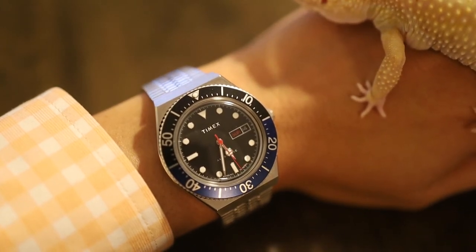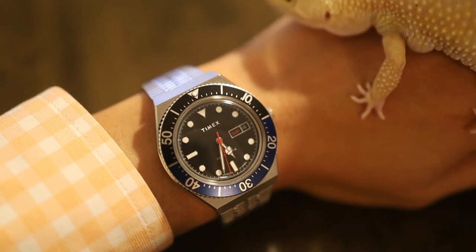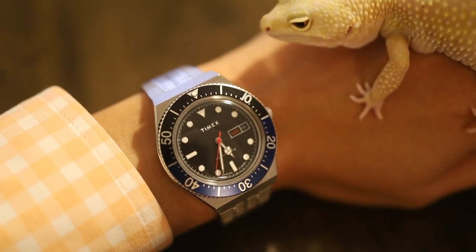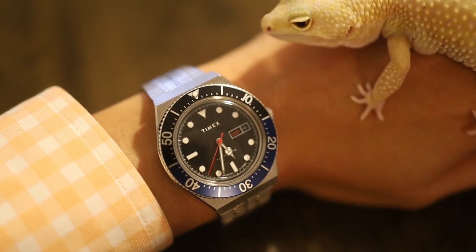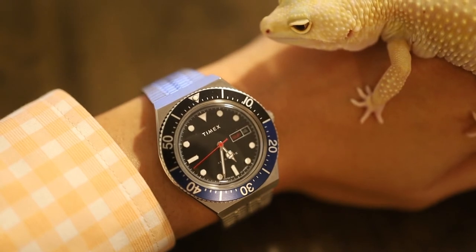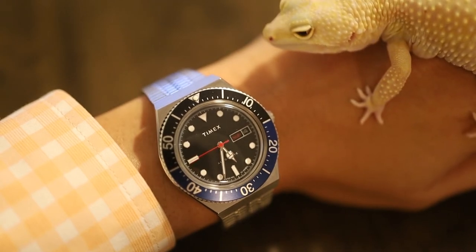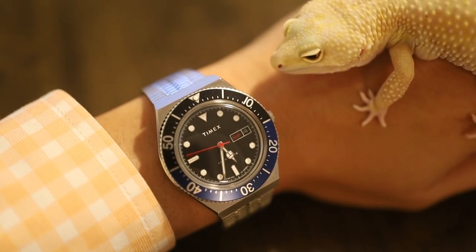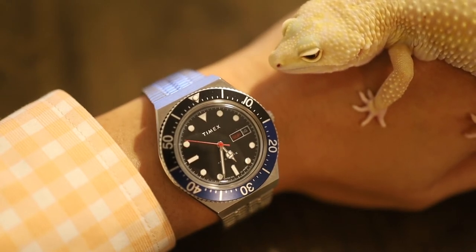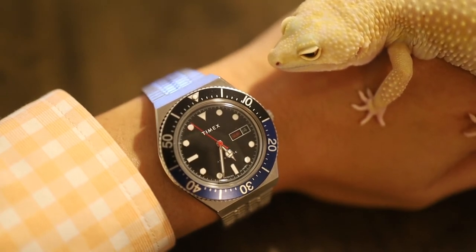At a sale price, the minor misgiving about the movement and the vintage tax is forgiven. Consider that the Marlin automatic has an MSRP close to that price, and personally I like this M79 way more — the Marlin is just too big for me. At this price point there's also some pretty stiff competition. I'm not going to count all the AliExpress watches given the enormous amount of homage dive watches on there.